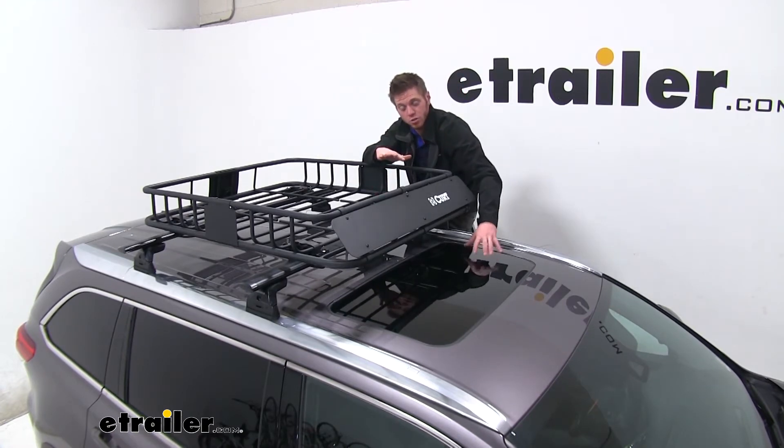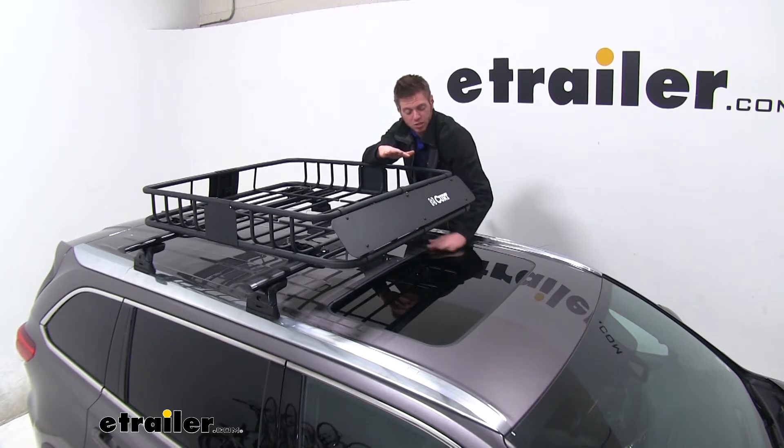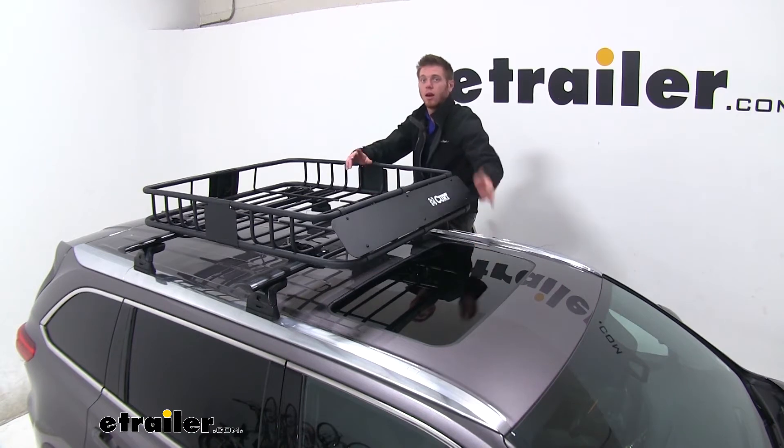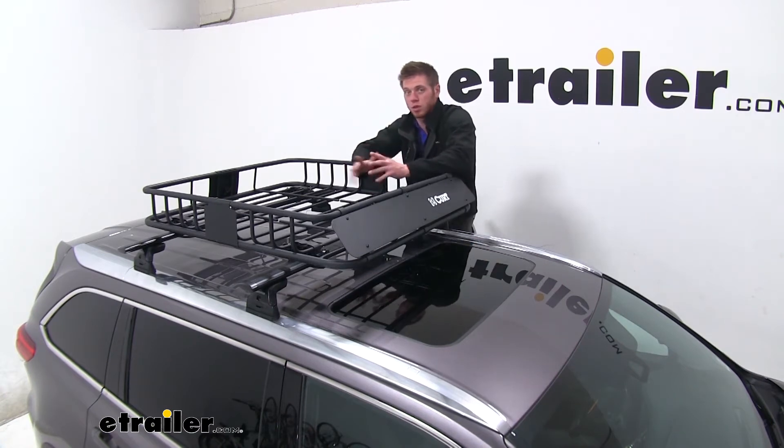For the Highlander specifically, we don't have to worry about it nicking the bottom of our bars or anything like that. Our sunroof is still capable of opening with this setup.